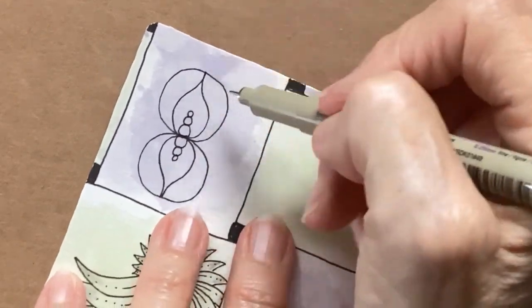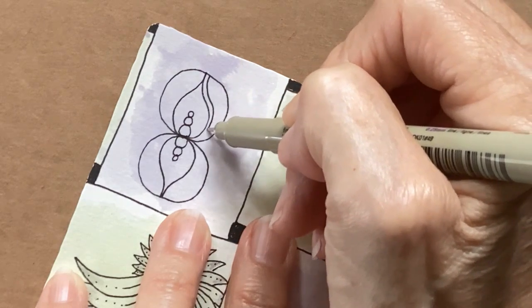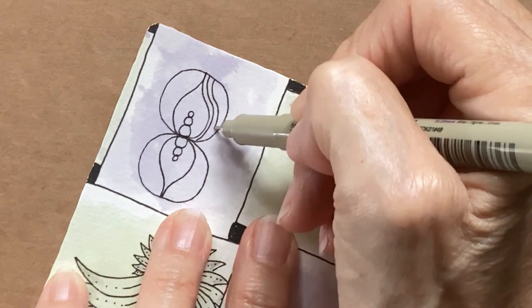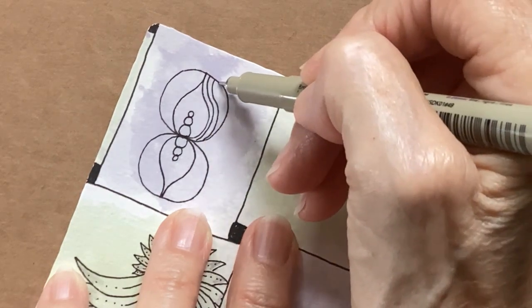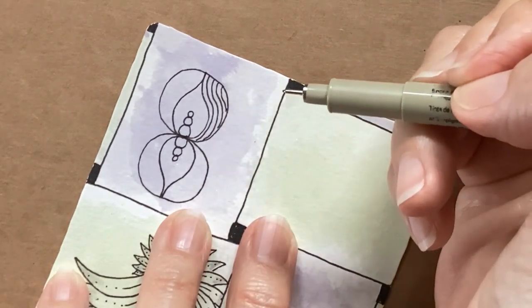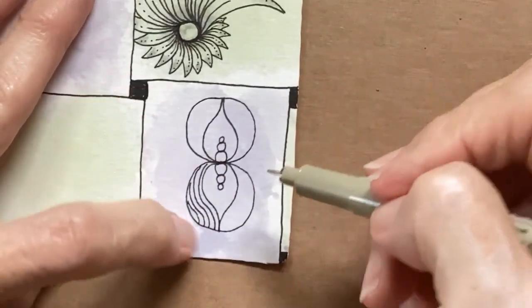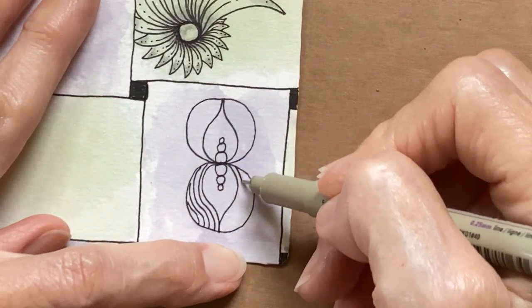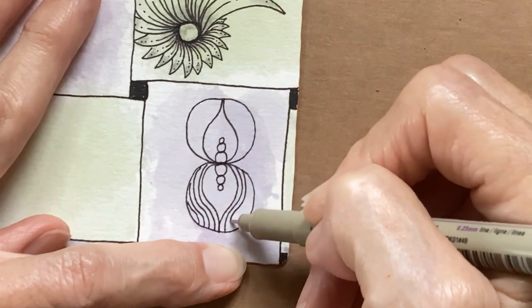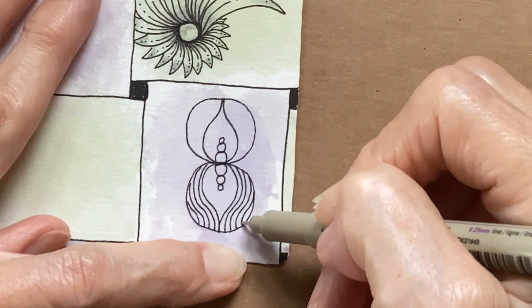Now we're going to put an aura. Just take your time — I know some people don't like auras. You can see that mine are not perfect. Then the same thing on this side. I do better if my pen is pointing toward what I'm trying to aura. There's one. I'll try to make the same number as on the other side, but if it's not, it's okay.